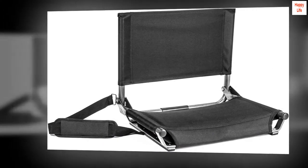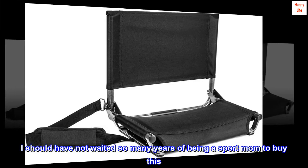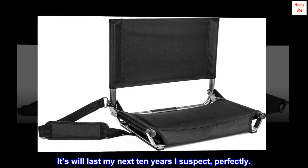Otherwise, this is amazing. I should have not waited so many years of being a sport mom to buy this. It will last my next 10 years, I suspect.